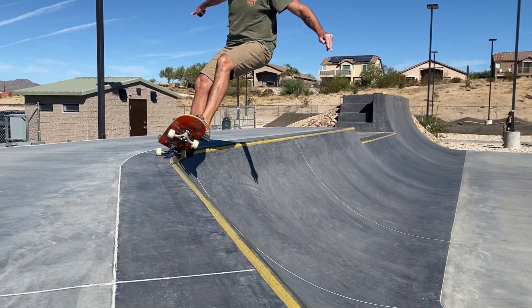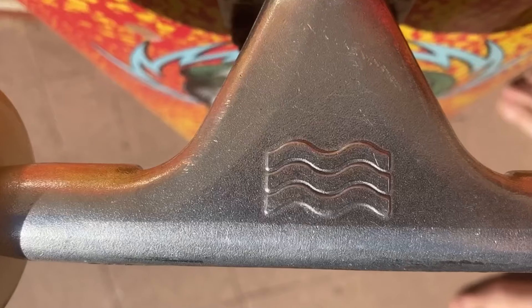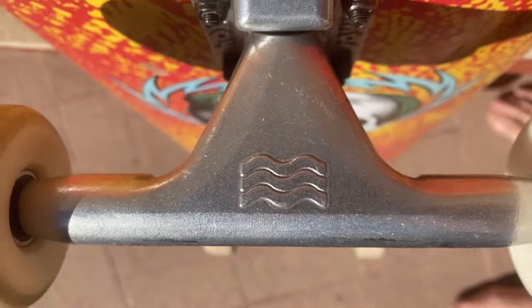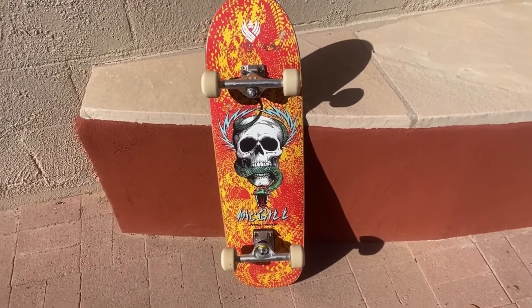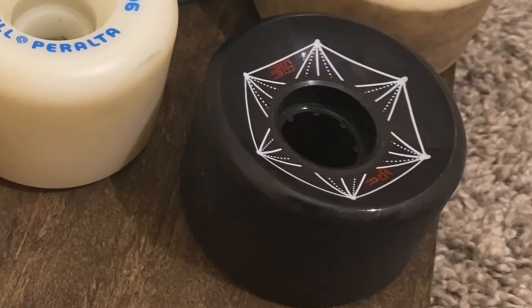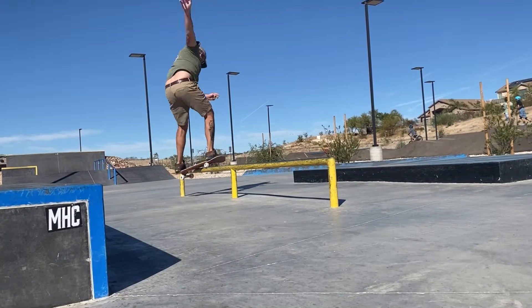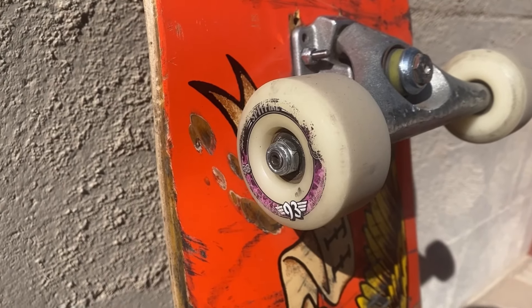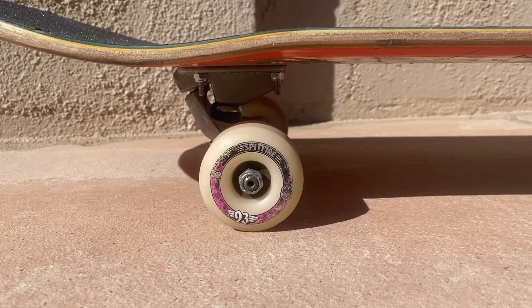I think the two most popular surfskate hybrids on the market are the Carver C5 and Yow Legacy. I own both of these trucks and I've ridden on both sets of wheels that come stock on these setups, and I really was not impressed by them. The urethane didn't feel high quality and they felt very slow. So here I'm going to talk about a couple wheels that I think work really well for surfskate hybrids like the Carver C5 and Yow Legacy.